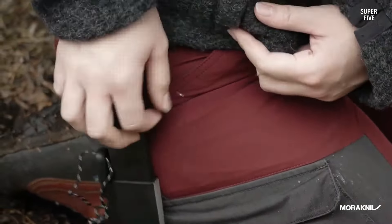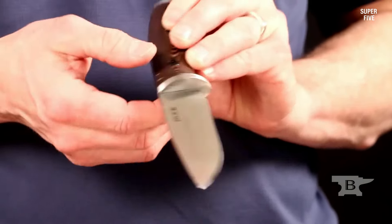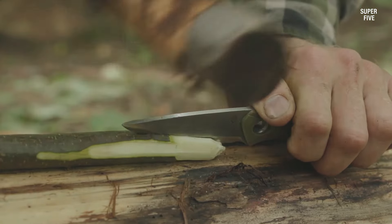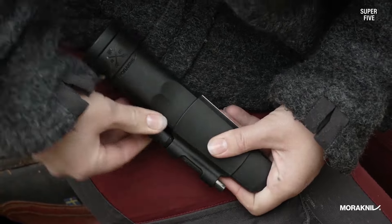Four: size and weight. The size and weight of the knife are important factors to consider as they affect the portability and ease of use. Look for knives that are compact and lightweight enough to be carried comfortably and discreetly, while still offering a sufficient blade length and handle size for your needs.